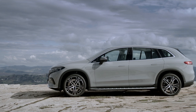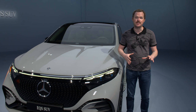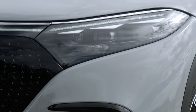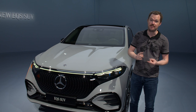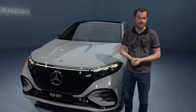The EQS SUV will be Mercedes' EV flagship, for now at least, and you can definitely see a whole lot of family resemblance between this vehicle and its similarly-named and controversially-styled sedan sibling. That starts out up front with these cool three-element LED headlights, which are definitely a hallmark of any S-family vehicle — you find three-element headlights on the S-Class sedan, the EQS EV, and even the GLS SUV.